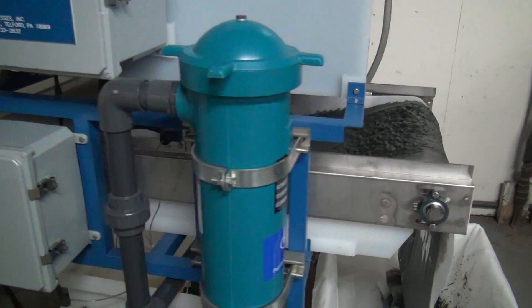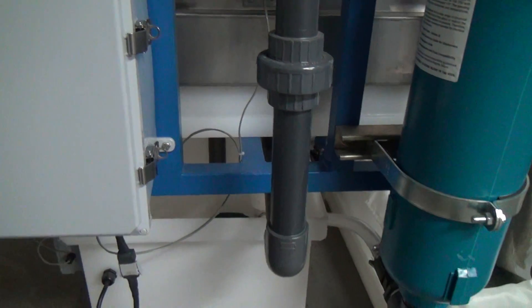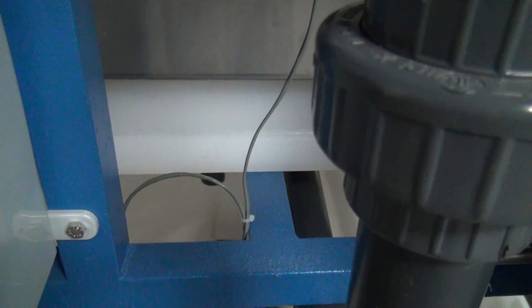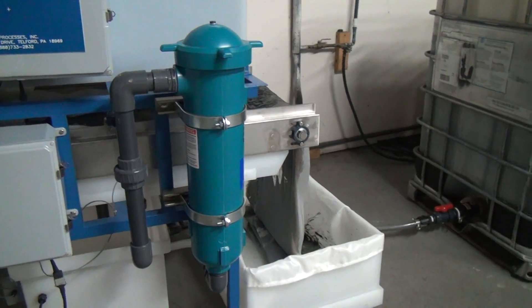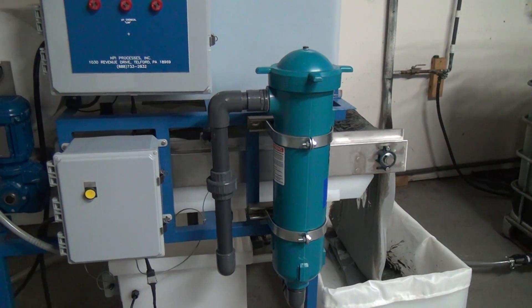As the water comes down from the filter bed, the clean water dumps into a tank. The water is then pumped through the filter sock — the final filter — onto your sanitary sewer or a recycled water tank for reuse.